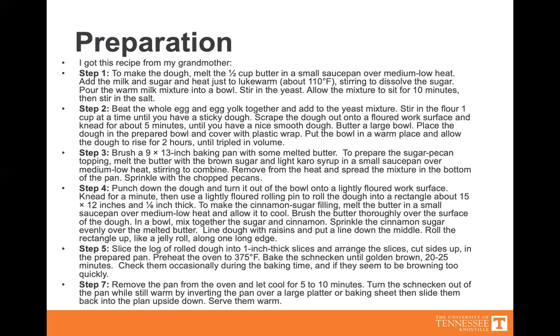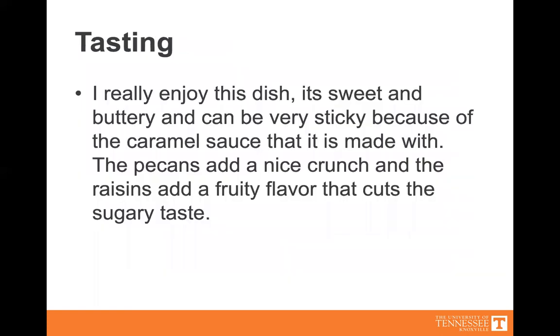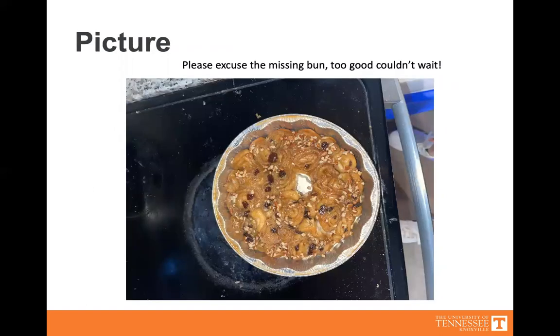I prefer them warm, so serve them warm. Tasting: I really enjoy these. They're sweet and buttery, and can be really sticky because of the sauce. The pecans add a nice crunch. We've tried them with other nuts, but I just prefer the pecans. The raisins kind of cut through that super sugary taste with a little bit of a fruity flavor. Here is a picture — please ignore the one I already ate. I had to make sure it was done in the middle.